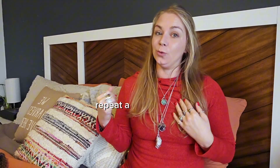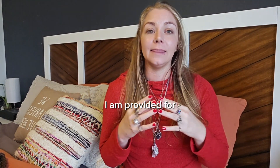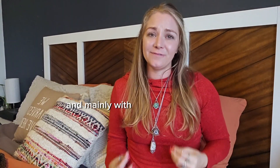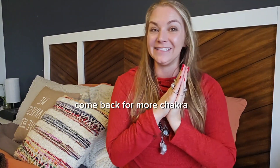Repeat a ruby mantra: 'I am safe, I am worthy, I am provided for.' Let these words absorb into yourself. Use red tones, chakra essential oils, and crystals — mainly with focus and intention — and you can restore your root chakra, reclaiming that feeling of abundance, safety, and stability within. Stay tuned and come back for more chakra content.